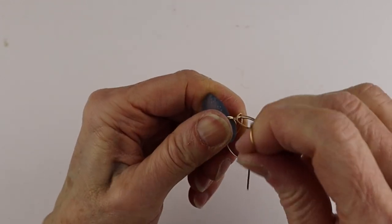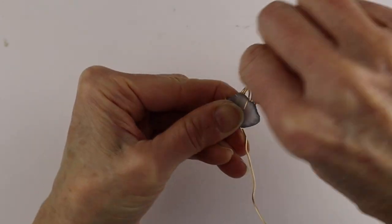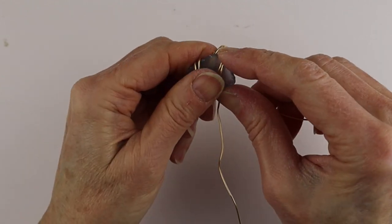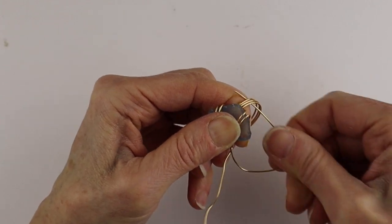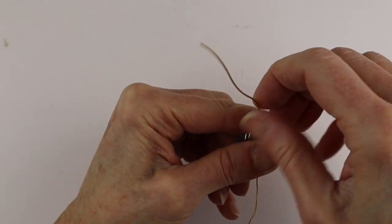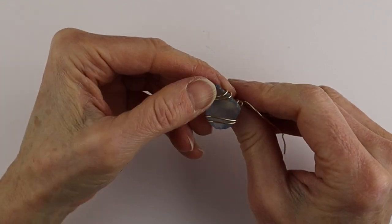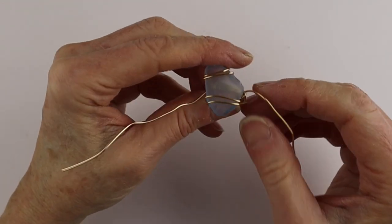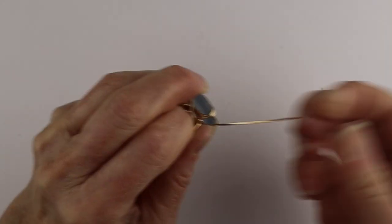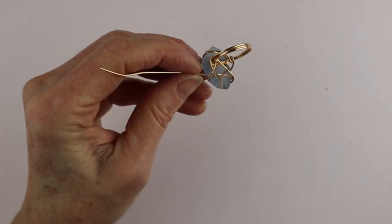Start with one side and wrap it around a couple of times, then bring it back through the ring and wrap it around. We can tighten it up later. Wrap it around once like that and then do the same thing on the bottom part — bring it around here and wrap it around twice. Be careful, it's a little wiggly. Put it back through the ring. The 20 gauge is much easier to work with than the 18. Make sure it's sort of flat underneath, then wrap it through here. Now we have it wrapped in two places.